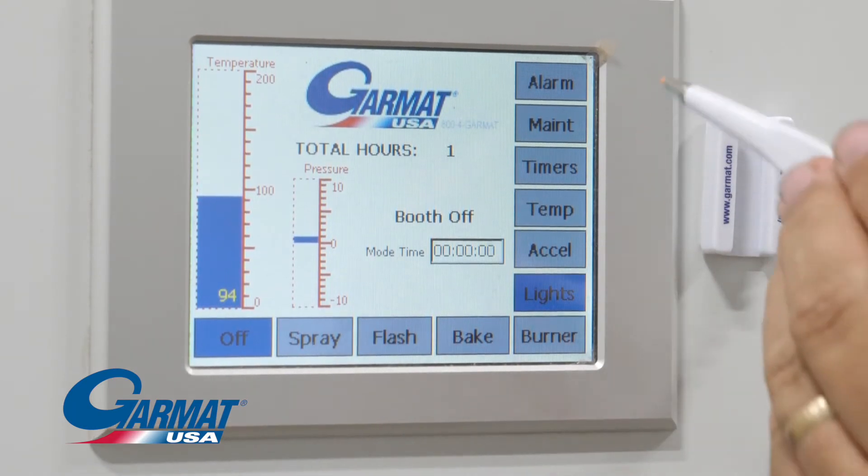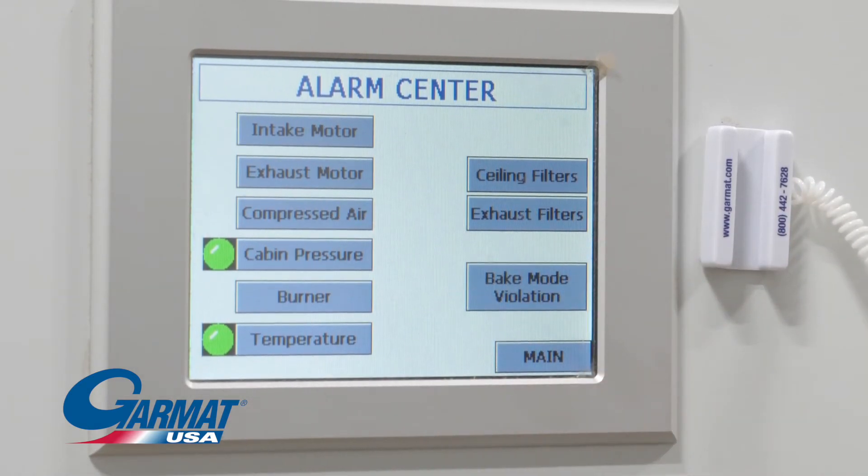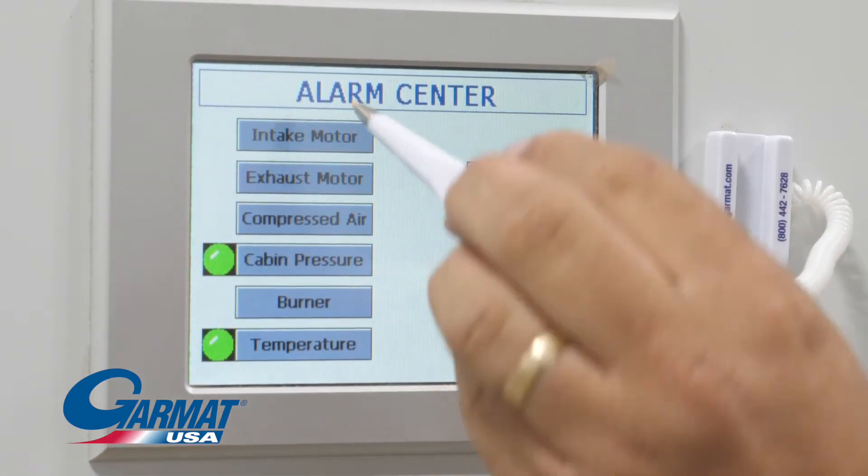Alarm. When red, touch the button. The next screen will have a red light next to the problem. Touch that button for information.